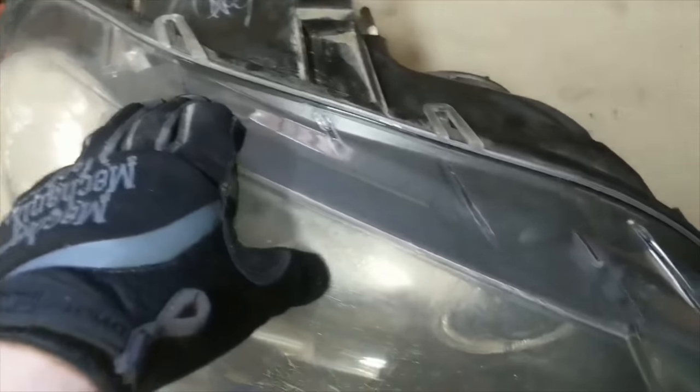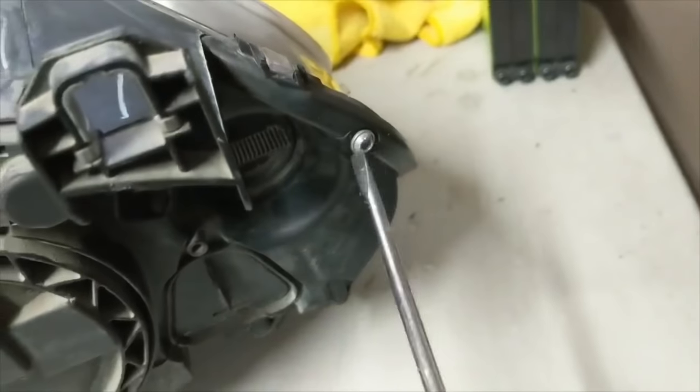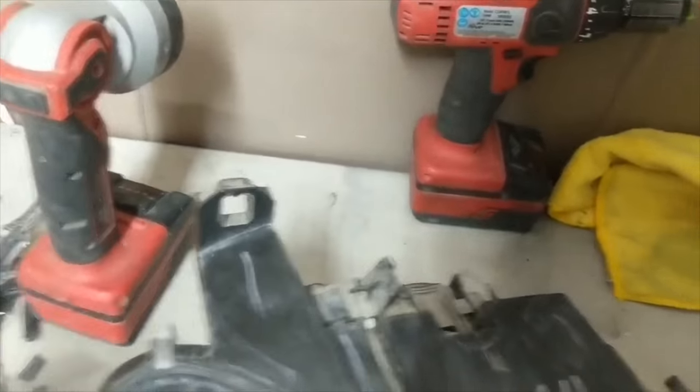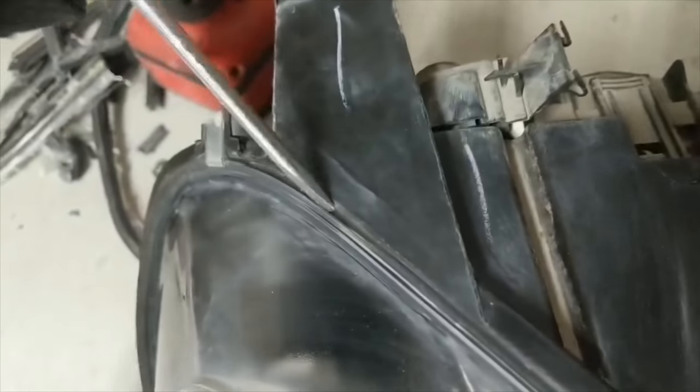The first thing you want to do is take this screw here and this screw here out, so you don't forget later — because later on you're going to need those out and you don't want to wreck the bucket. Then what I do is use a Dremel with a diamond cutting wheel and cut just on the inside of the groove.